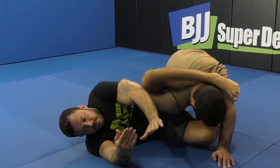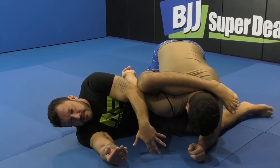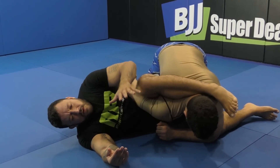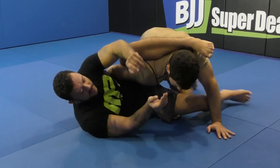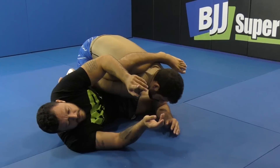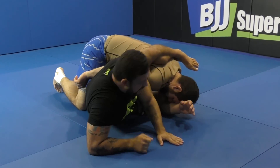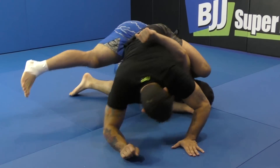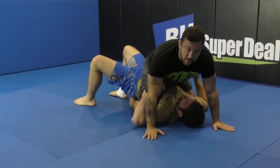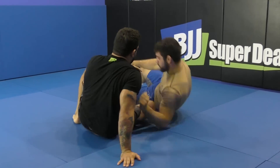My knee turns in. My partner can be trapping my leg — he thinks he's safe here. All I'm going to do is drive across. I'm driving across my partner, getting up to the elbow, turning my knees down, forcing him over. This is going to be a very, very strong reversal that you guys can use.